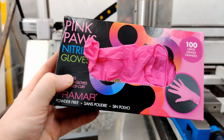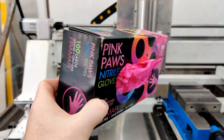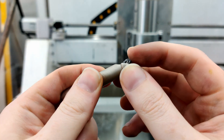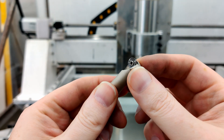Amazon was having a special on nitrile gloves and they came in pink — love the name 'Pink Paws.' Here's what that ball nose looked like after running it through all that aluminum and steel. The tip was never sharp to begin with — it was kind of a dull one — but it held up really well.